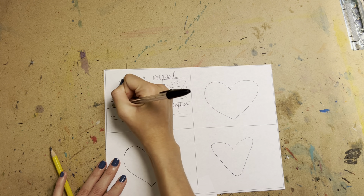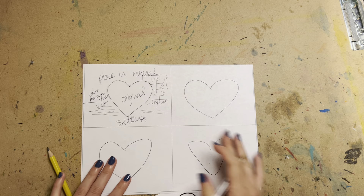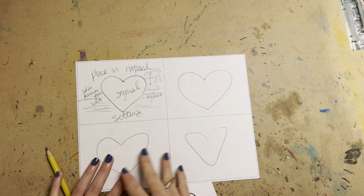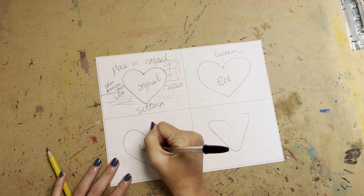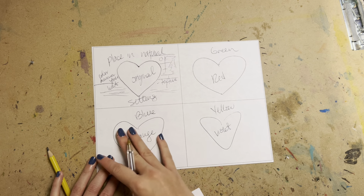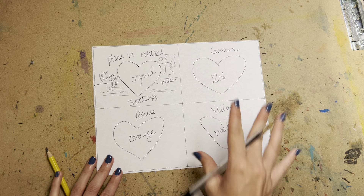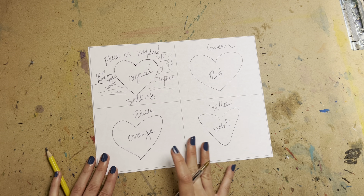You don't have to do the complementary pairs in any specific order, but remember: red goes with green, orange goes with blue, and violet goes with yellow. You can do yellow as the object and violet as the background or vice versa. Whatever color you assign here, it just needs to be paired with its correct complementary color — that's all I'm asking.